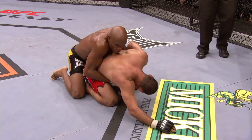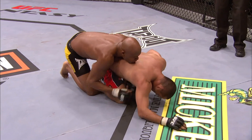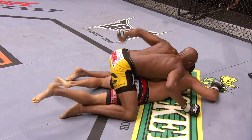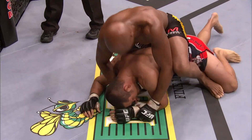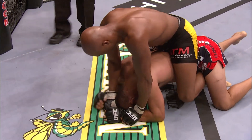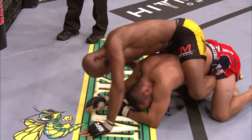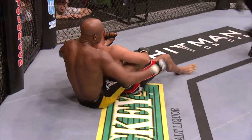He's got Dan's back here with a lot of time to work. Trying to work his way up with an elbow is Dan Henderson. Dan's got to be careful — he's back-mounted. He's in deep trouble here. Silva's got the hooks in. This is big trouble for Dan Henderson.